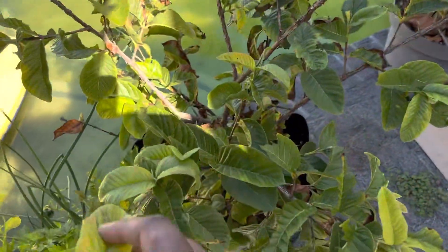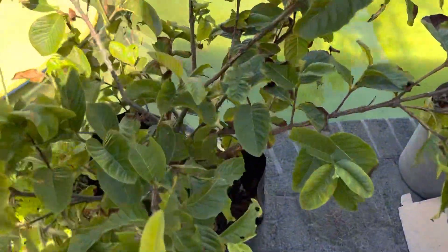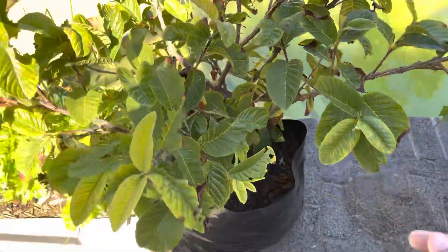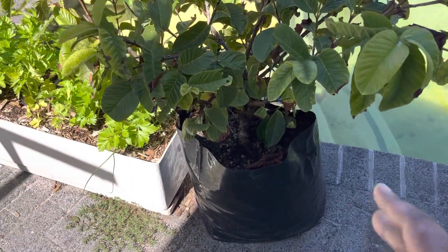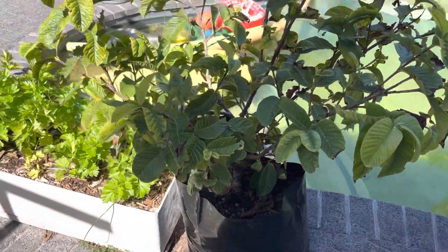In winter when the tree goes dormant I'll be shaping it a bit nicer, because it's growing all over the place and I want to shape it into looking more like a tree and not like a bush.